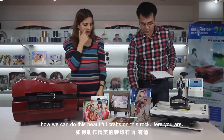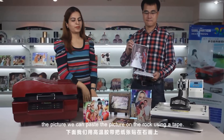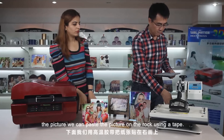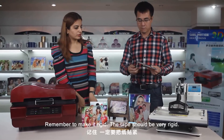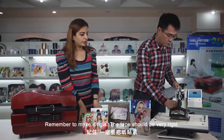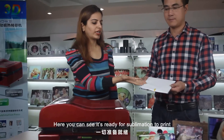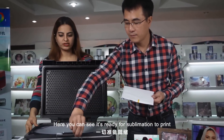Here is the printing paper — the picture. We can paste the picture on the rock using a tape. Remember, make it rigid. The tape should be very rigid. Here you can see it's ready for the sublimation print.